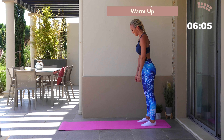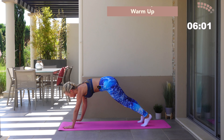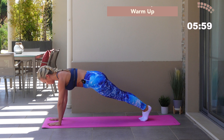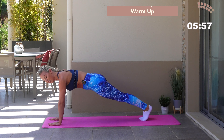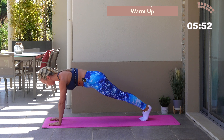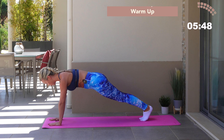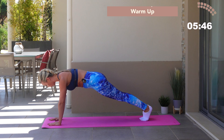Roll it up, one more — hold it, roll down, walking towards the plank. You're going to have your hands under the shoulders, feet backwards. I want you to touch your inner thighs together. Now pull the belly button away from the floor. Inhale — breath in. As you exhale, pull up through the pelvic floor, pull the belly button in, engage your core.